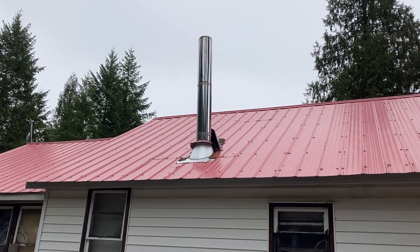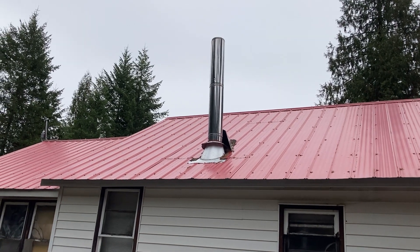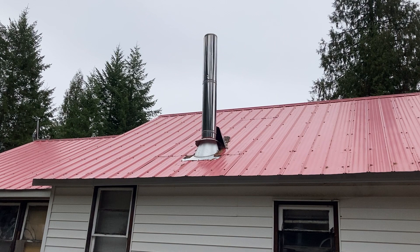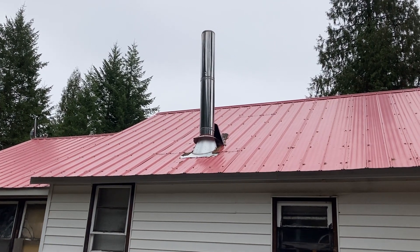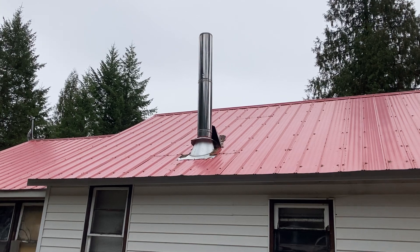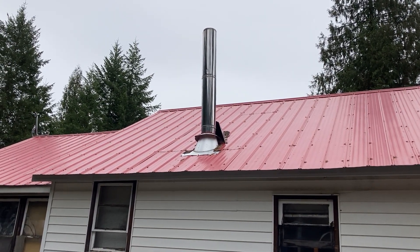Everybody always asks me: how do you get up there and clean your chimney? That roof is super steep and you are huge. I say, you know what, I don't climb up there and clean that chimney — that's a stupid idea. I'll fall down and I'll die, and it'll probably hurt the whole time that I'm dying.